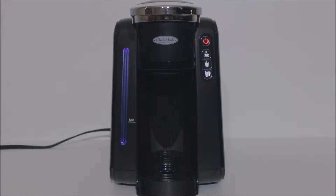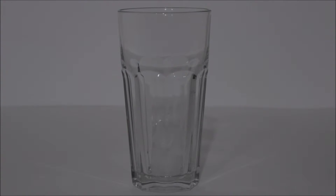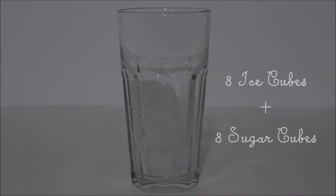By then, we should be ready to brew. So let's go ahead and fill our cup with eight ice cubes and eight sugar cubes.